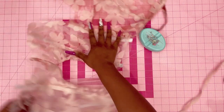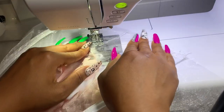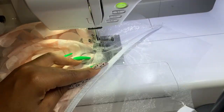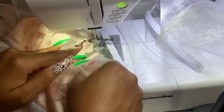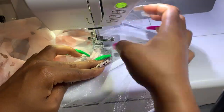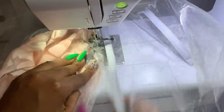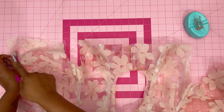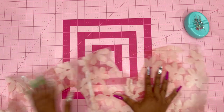Turn it over and under-stitch the lining. When under-stitching, make sure the seam allowance is facing towards the lining, and you're basically stitching on top of the lining. Then baste the upper and armhole edges, put this aside, and grab the sleeves.